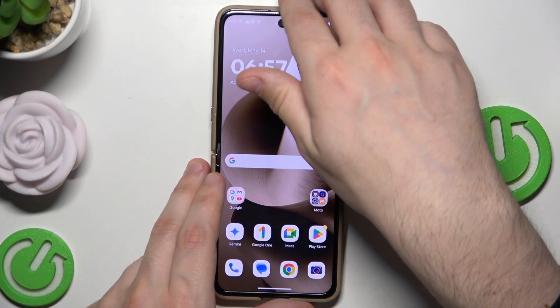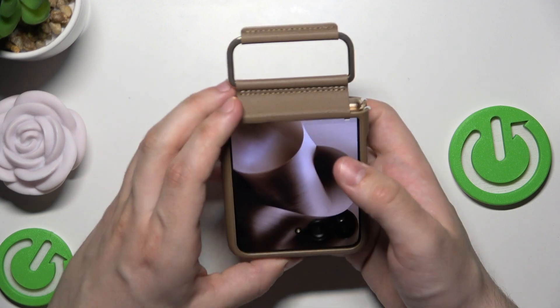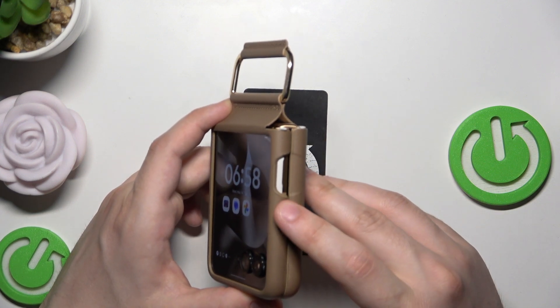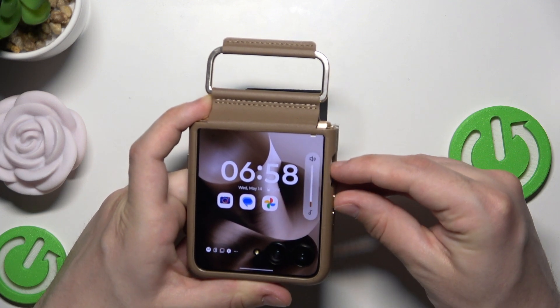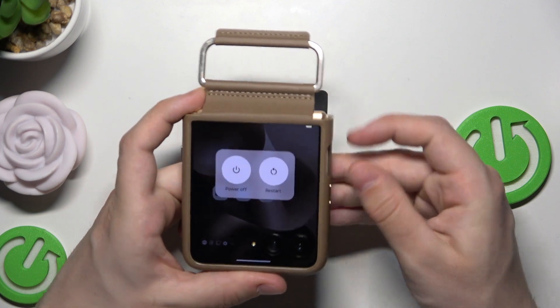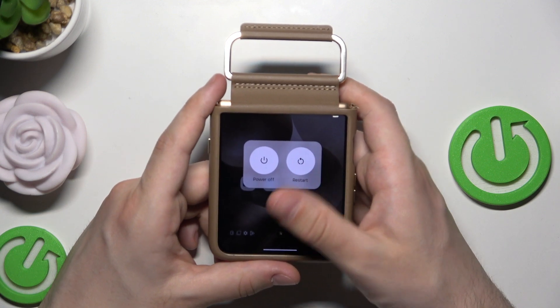Just to show you, I'm gonna show you that we can always do it when our phone is folded, just like that. So let's tap the power button and now it's again the volume up button. And now we have an option to restart our device. As you can see it is right in here.